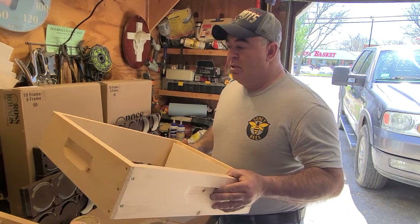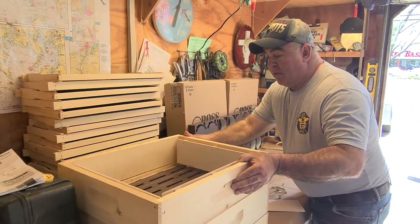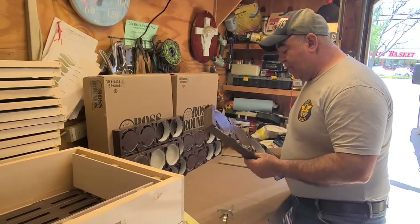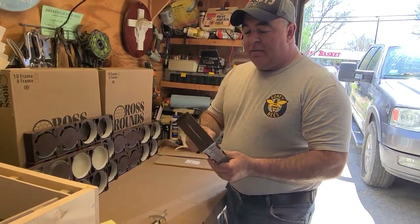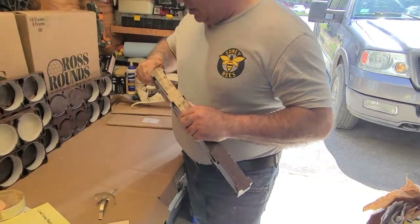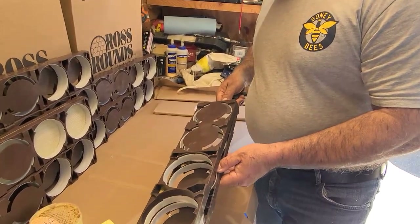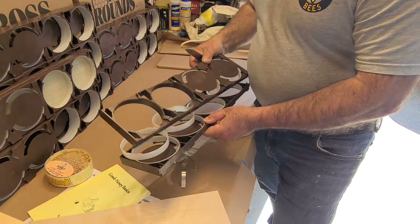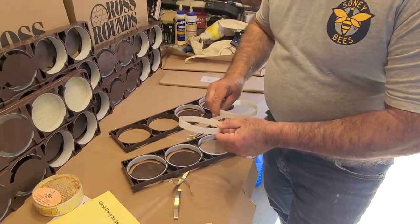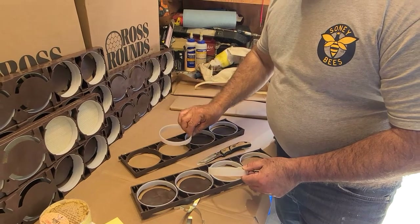It's a shallow box with a couple pieces of plywood so it fits eight frames instead of ten. It's a 10-frame setup but with eight plastic frames inside for the comb honey. You take a pocket knife or a j-tool — does the same job — and you separate them. It comes with these rings in there; those rings are what's going to make the discs, as I'll show you in a minute.